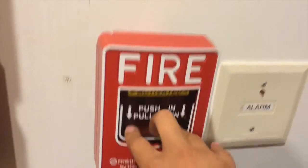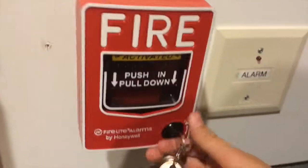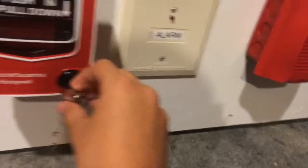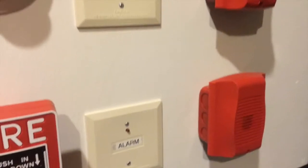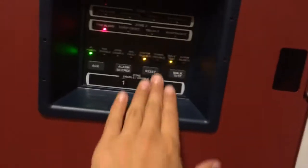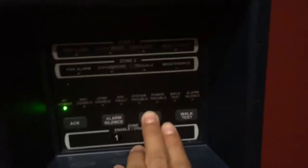Alright, let's test the pull station. What just happened? Okay, so this thing is really loud. Alright, I'm going to go ahead and reset it — and it says fire alarm.